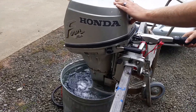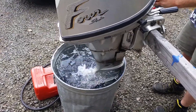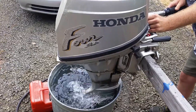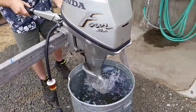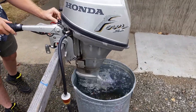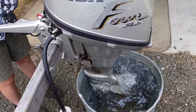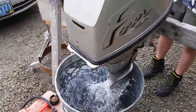Here we go. Get this over here. That stream of water, very important. Yeah, I know, I saw that.